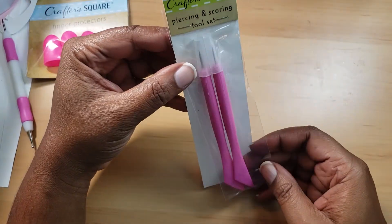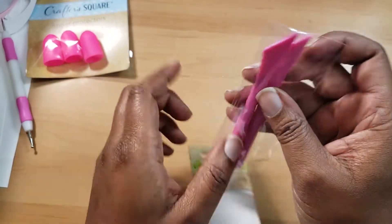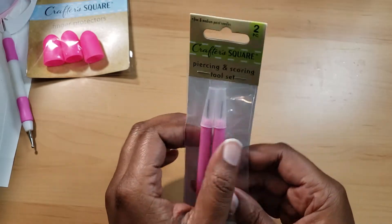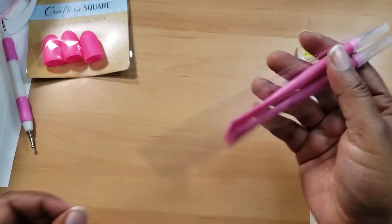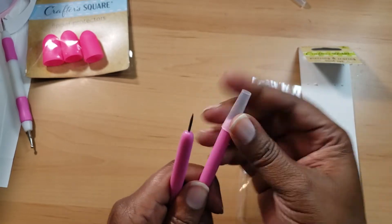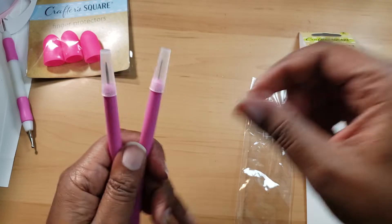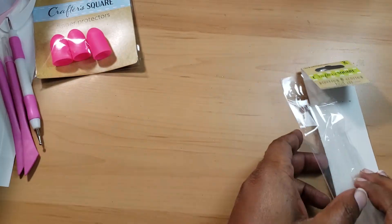They also had these — piercing and scoring tools. You can score with that as well, and then there's a piercer if you have junk journals and stuff, you can just poke through your paper. You get two pretty pokey ones. The lids I don't really know about, but the styluses are pretty cool.